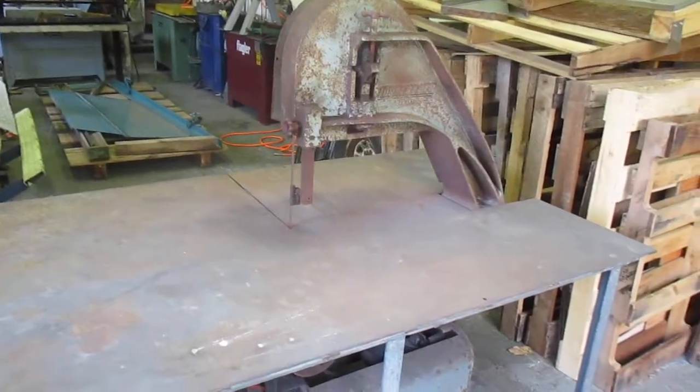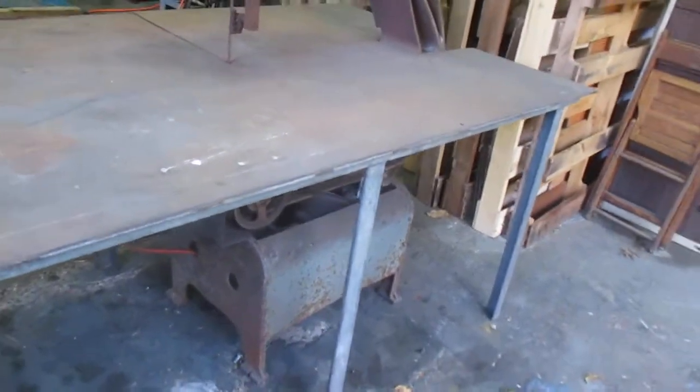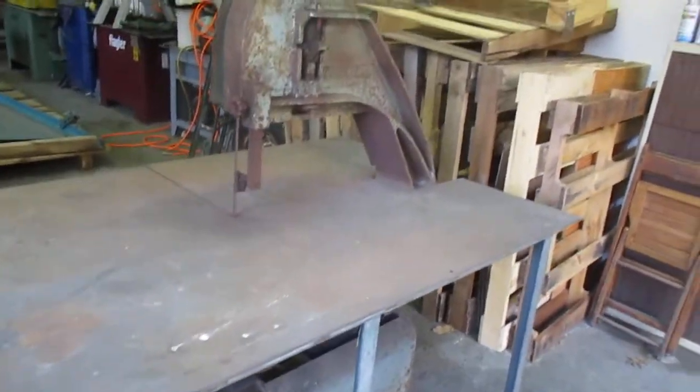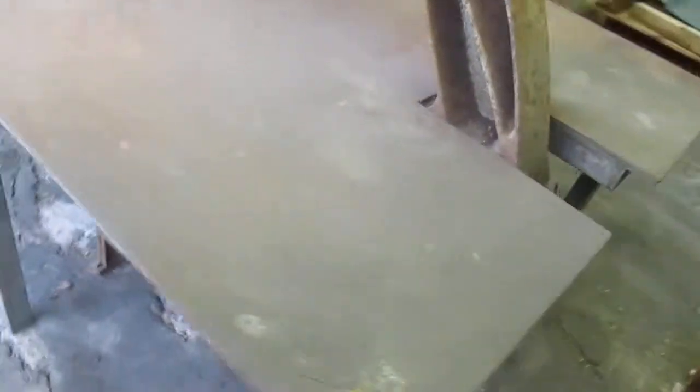Here's the 24-inch Lock Farmer bandsaw. This is the one that came out of a roofing shop in Delray Beach, Florida. It does have the surface roughness common for saltwater shops.